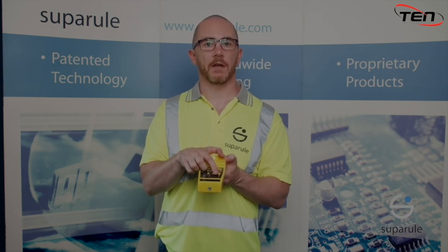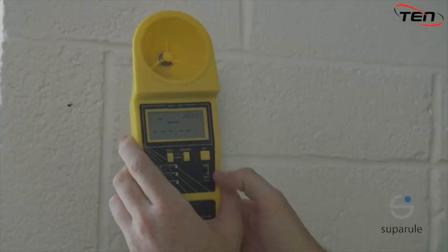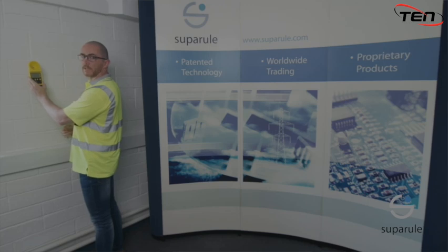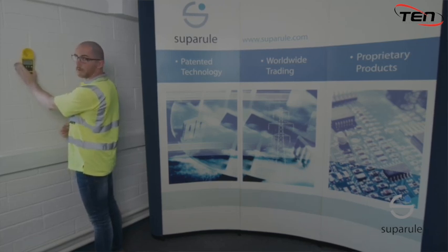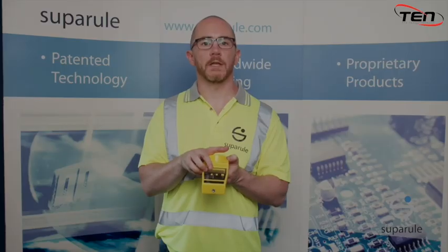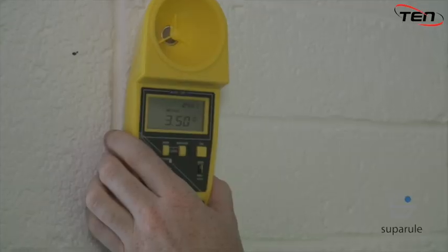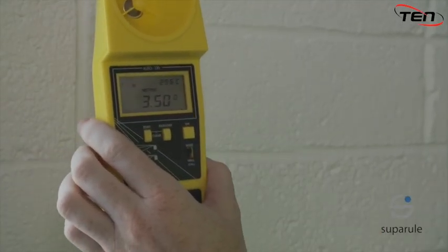We will do a calibration check from wall to wall here to demonstrate. To calibrate, set the calibration switch to the wall cal position. Place the unit against the wall facing another wall, ensuring that there are no obstacles within the 2-metre radius. Press the measure button. Once the reading is within 0.5%, the unit is good for fieldwork. After calibration, ensure the cal switch is returned to the wire position before commencing fieldwork.